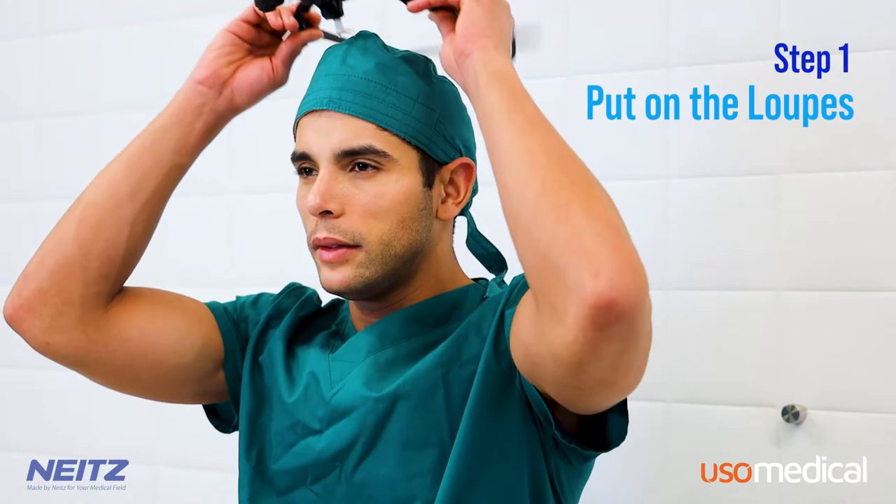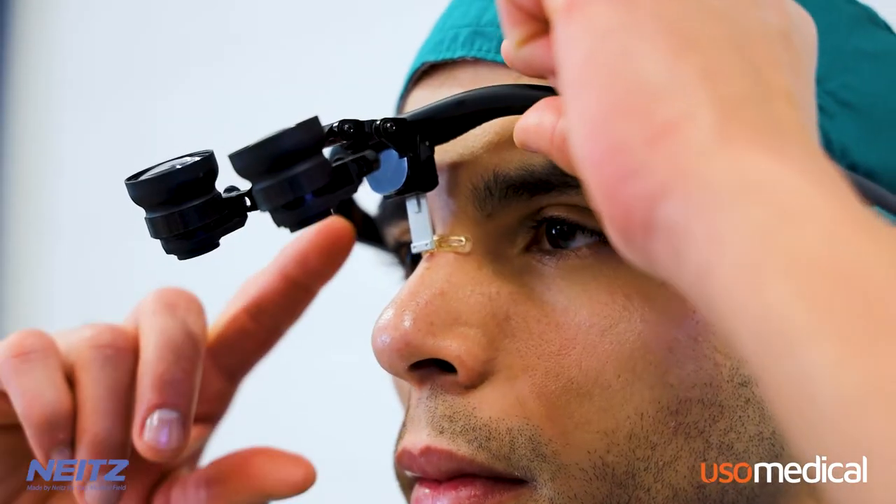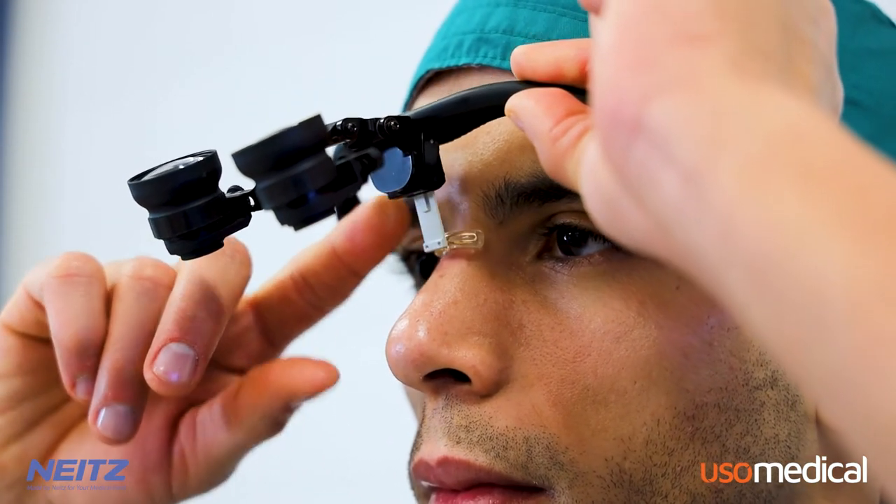Step 1: Put on the loops. To begin, place the loops on your head, starting with the forehead pad. They should be placed comfortably, sitting slightly above the eyebrows.